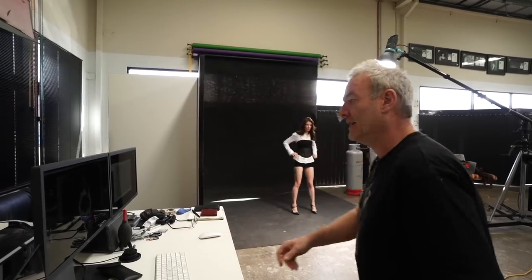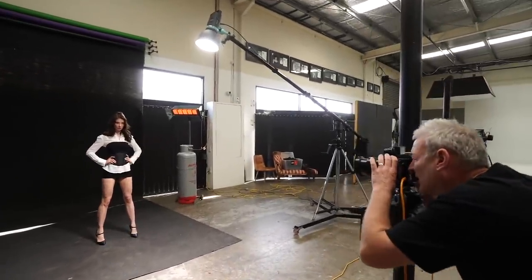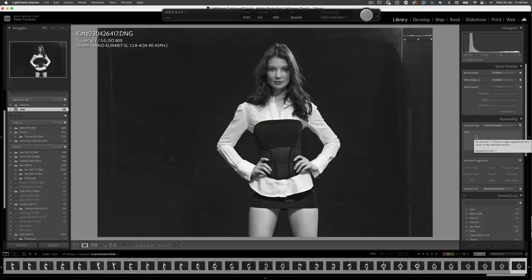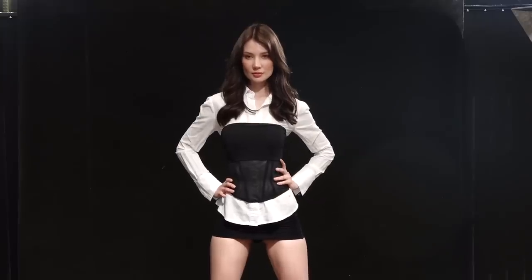Every now and then I'll see a shot or get a feel and I want to work that. The chin up is really nice — beautiful. Come up onto your toes just for the last couple and a touch wider. Strong eyes, soft mouth. Beautiful, beautiful, beautiful. Stunning, stunning, stunning.